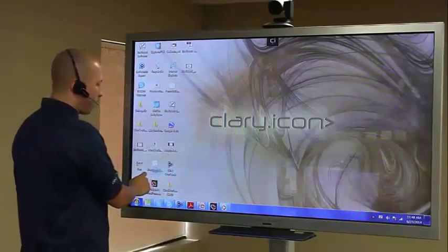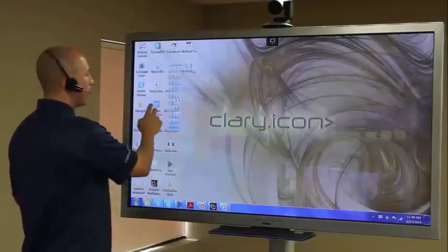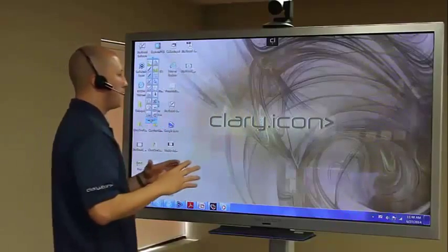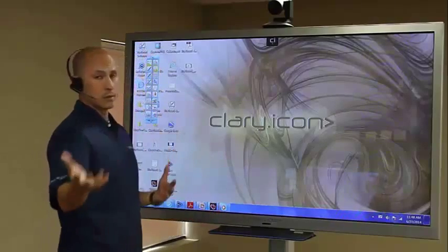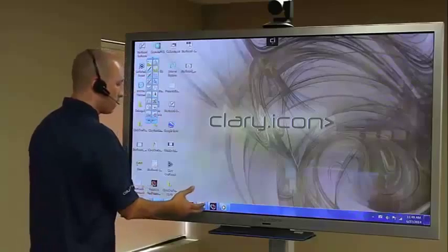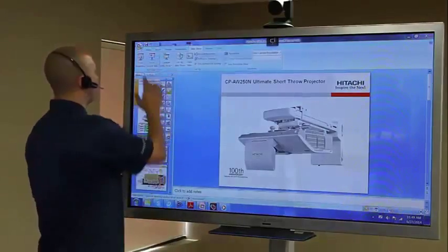I can get it out of the way if I don't really need to have it right in my face — so it's really easily movable. The whole point of this software is to enhance your presentations and also be able to do a lot of brainstorming and flow charting. For example, I can choose to bring up a PowerPoint.